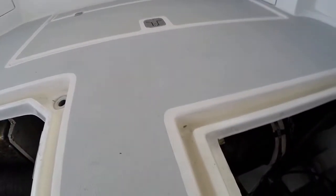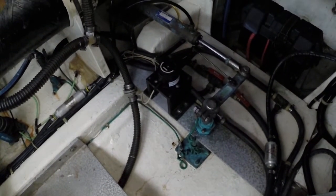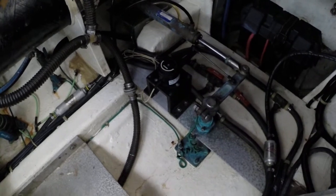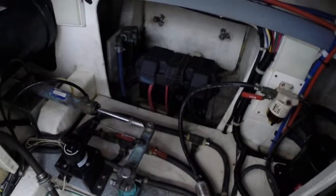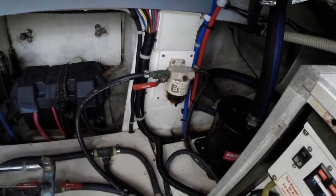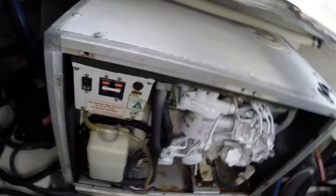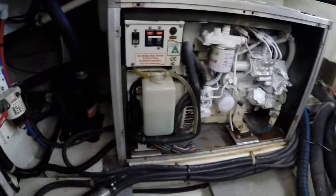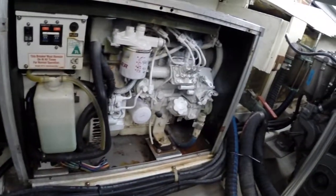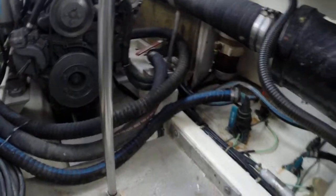Looking back into the lazarette: that's your Simrad Autopilot electric motor, starter battery, and over there there's your fuel filter for the generator. Here's your Northern Lights 6KW generator located right here. That's pretty much it — easy access all around, nice clean bilge.